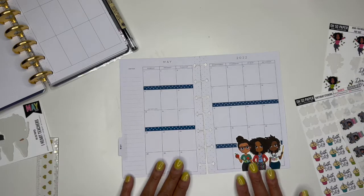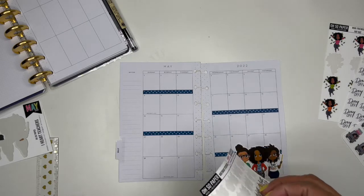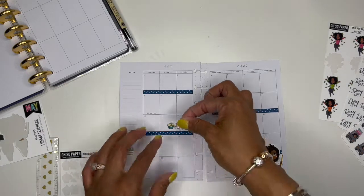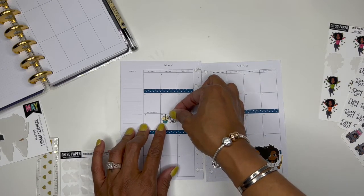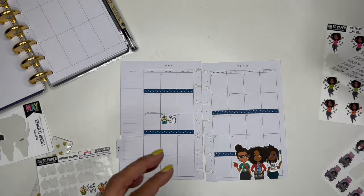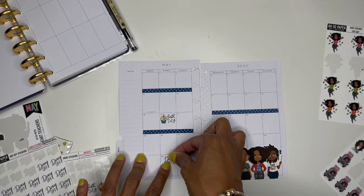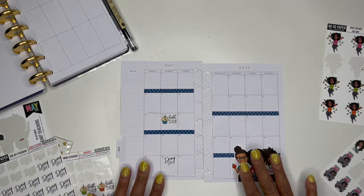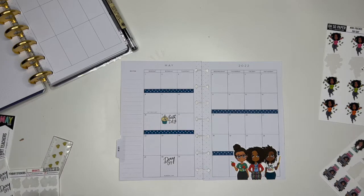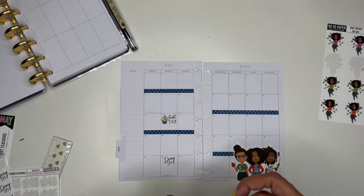I have them placed here. There's a birthday on the 16th — that's actually both my son's birthday and my brother's birthday — so I'll put that there. I know I'm off on the 30th for Memorial Day.